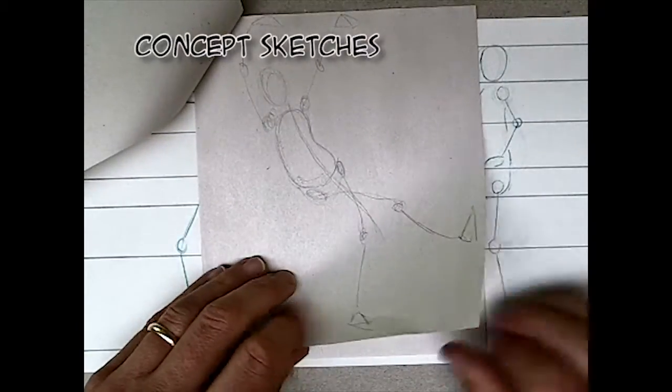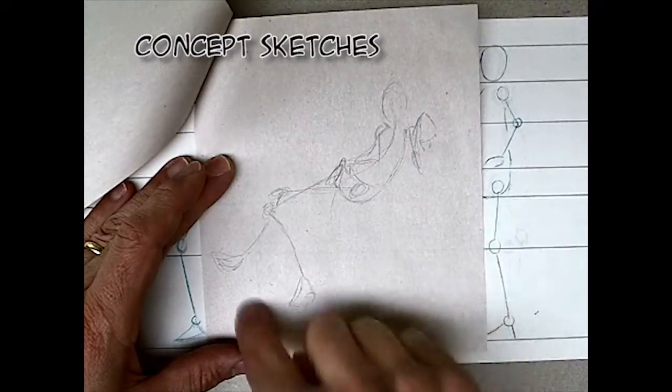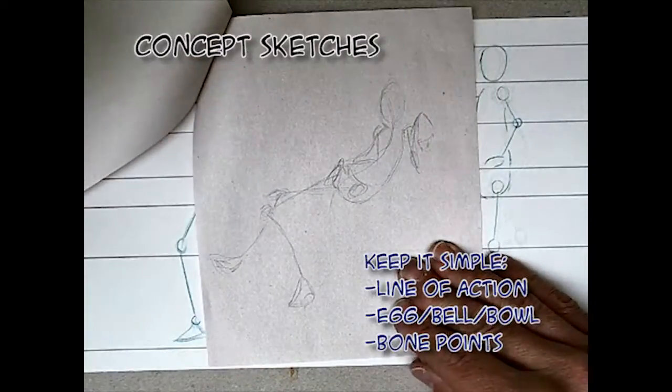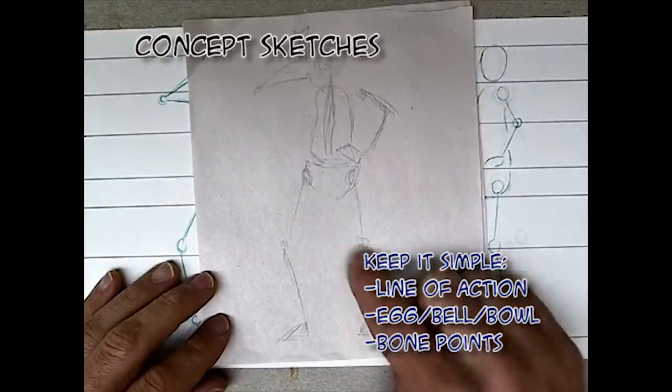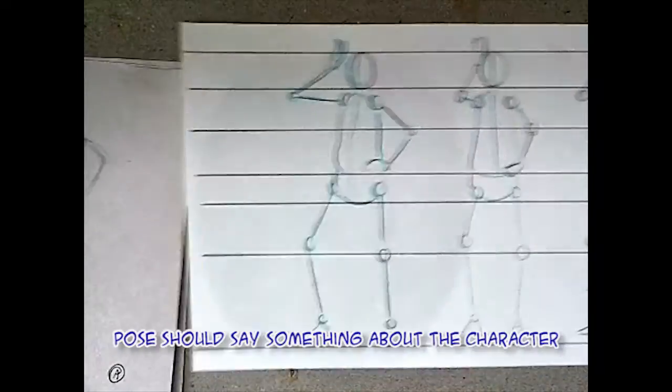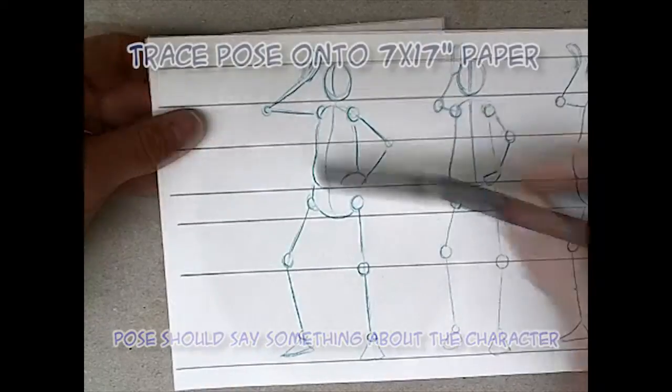The first thing you want to do is start off with a couple of concept sketches. Be real simple with these — just think line of action, egg bell bowl, bone points. Don't get too caught up on details because you want to get the pose right. The pose should say something about the character. This pose spoke to me because it gave the character a real nonchalant feel.